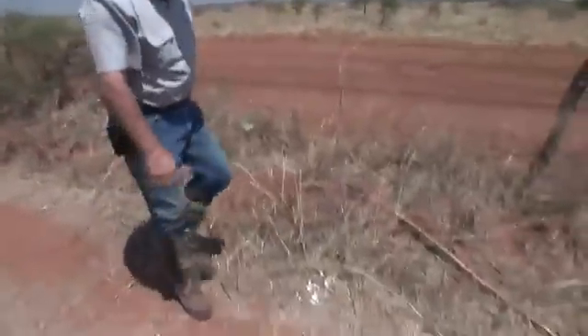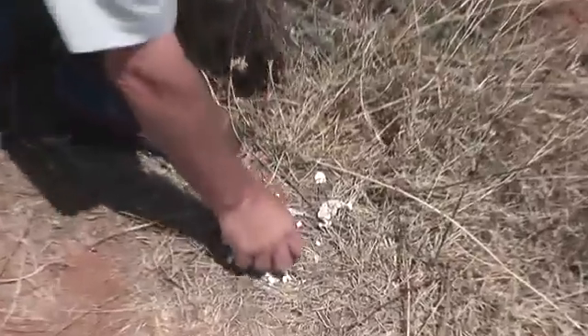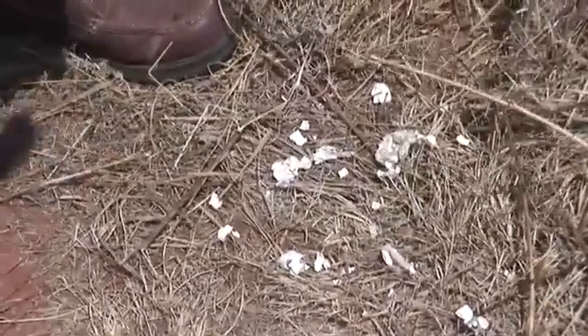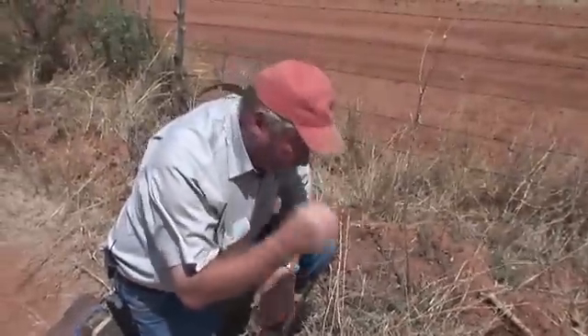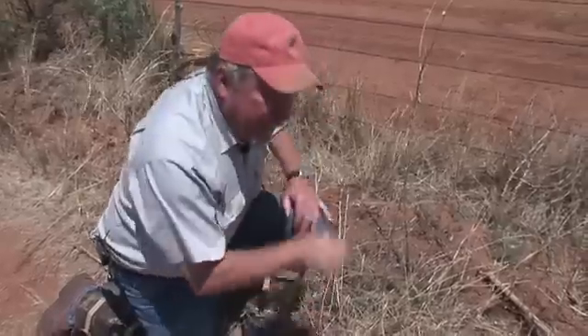Here's a scene we see fairly commonly at the research ranch: very small eggshell fragments basically pulverized right at the nest bowl. That's a coyote — that's classical evidence of a coyote. That coyote just picks that egg up, puts it in his mouth, and chomps it, and the whole time those eggshell fragments are dropping on the ground.